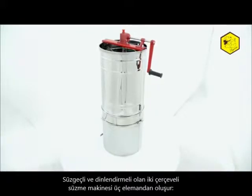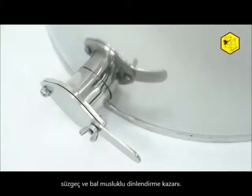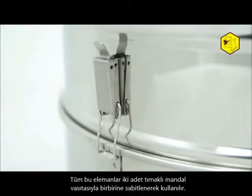The two-frame extractor with sieve and clarifier consists of three elements: drum with basket, filtering sieves, and clarifier with valve. All of these elements are joined together by two clamps.